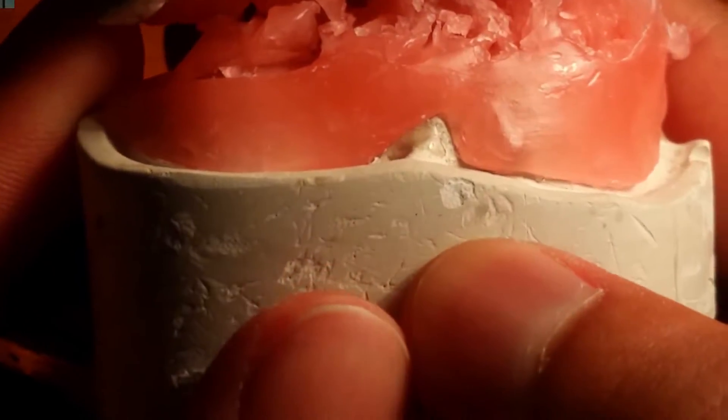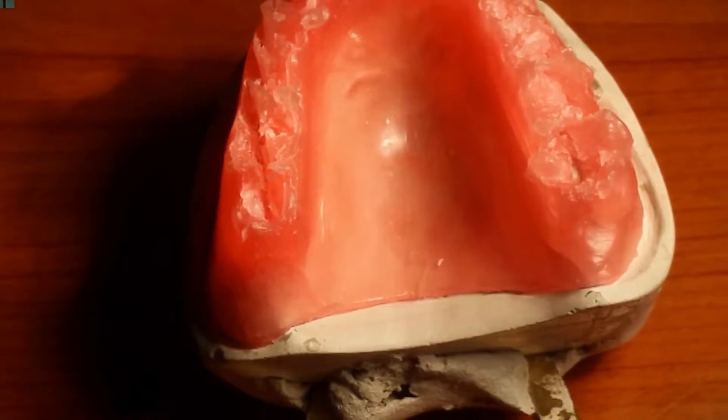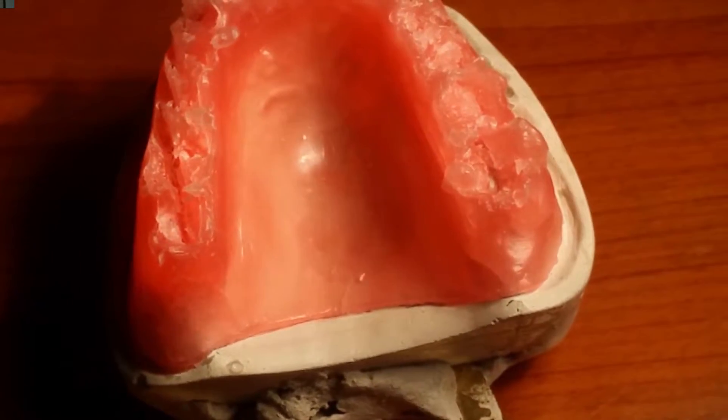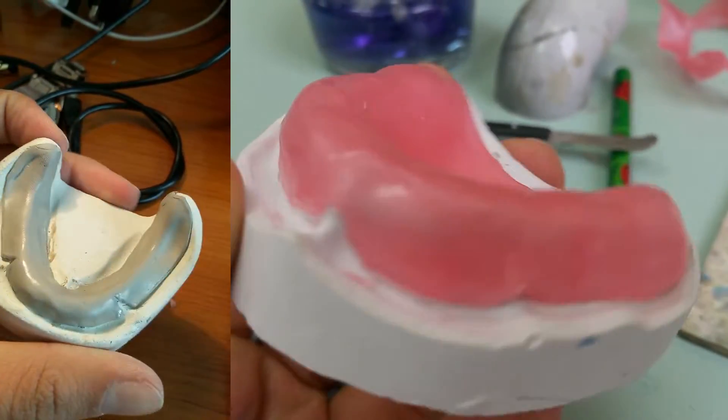An important rule to remember is to avoid the frenulums — wherever there's a frenulum, the wax should go up in a triangle manner, as you can see here. Also, in the posterior part of the maxilla on the palatine surface, there should be an arch created in order to avoid certain anatomical structures within the mouth. Once the base plate has been created, we can now move on to creating the wax rims.